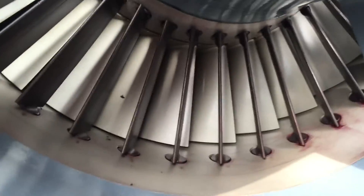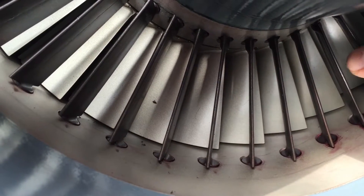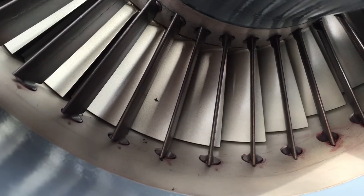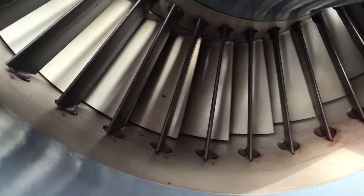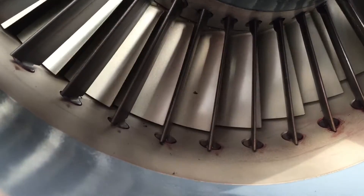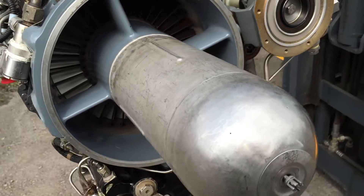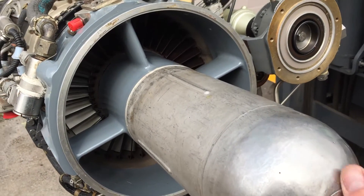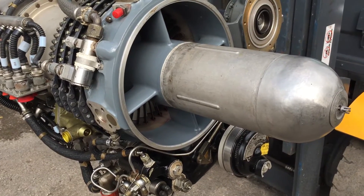Looking down inside the front, you can see the guide vanes just here. They're adjustable, and then behind there is the front compressor fan — if I can get my fingers inside, that's free to move. It's difficult to spin because of the access. It's quite a small, dinky little jet engine. On the very front of the engine we have the starter bullet, which is just here.